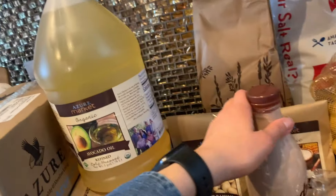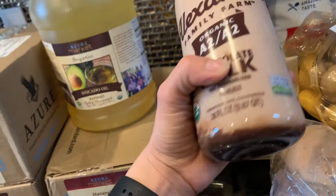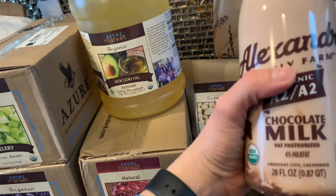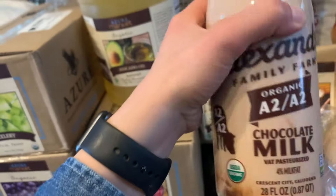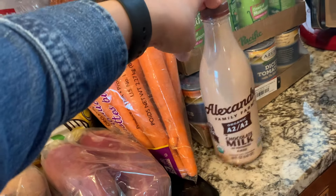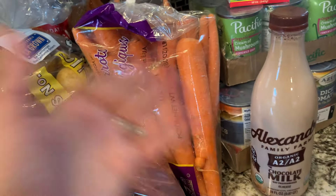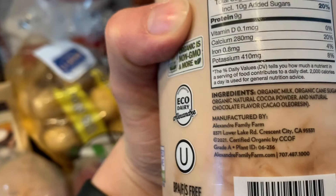This is a special treat for the kids — it kind of settled a bit but I think it'll shake up nicely. Sometimes getting milk products from Azure can be a little iffy, especially out here on the east coast. I think you might have to check a disclaimer — if it goes bad they're not going to reimburse you because you're having them deliver it. But our kids love getting it in the order and it has really clean ingredients.